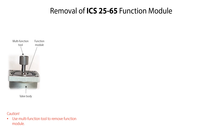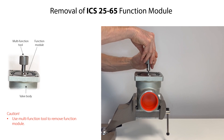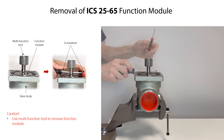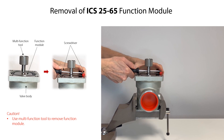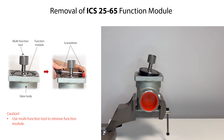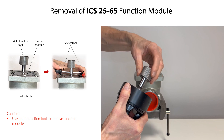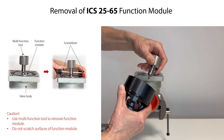Use the multifunction tool to remove the function module from the valve body. Firstly, insert the threaded end of the multifunction tool in the threaded hole of the function module and rotate clockwise to tighten the tool to the function module. Then insert a screwdriver into the hole in the tool and support the end of the screwdriver, for example by another screwdriver. Carefully pull the screwdriver upwards to loosen and lift the function module. Remove the screwdrivers and carefully remove the function module from the valve body. Finally, rotate the multifunction tool counterclockwise to remove it from the function module. Be careful not to scratch the surfaces of the function module during removal.